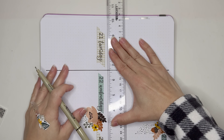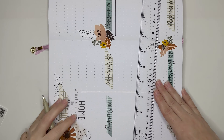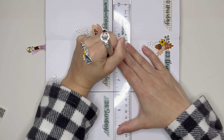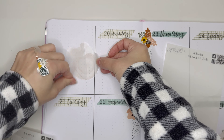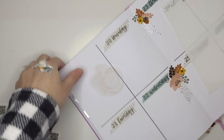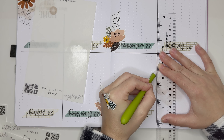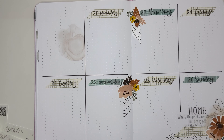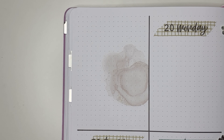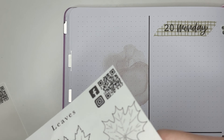Now I'm going in with my Micron in 08 and putting in my lines to separate each day of the week. Generally this is the last thing I do when putting a spread together, but I very intentionally did it at this point in the plan with me because of the way I wanted to lay down the deco stickers in the top left box — I wanted them focused towards the bottom right, so I needed the lines there to tell me when to cut off excess.